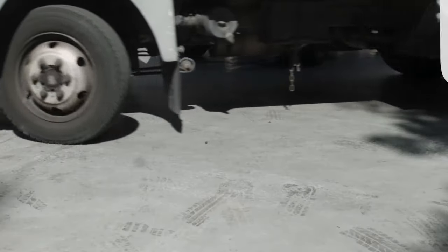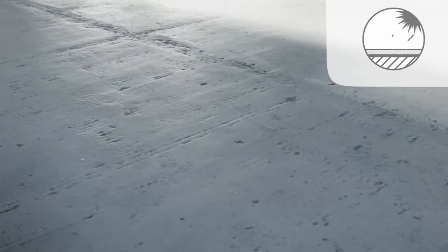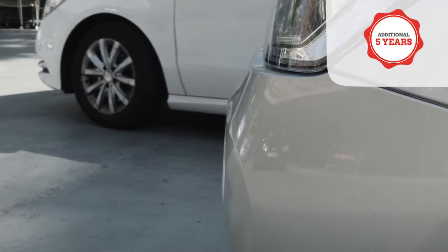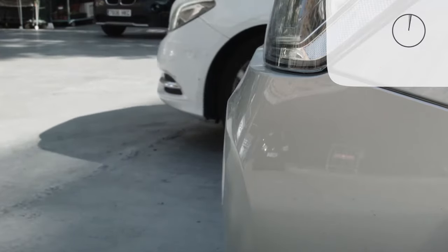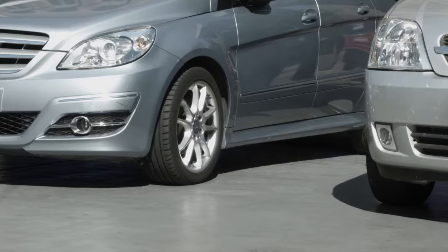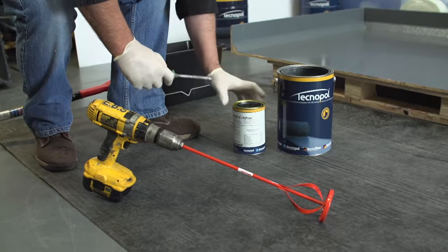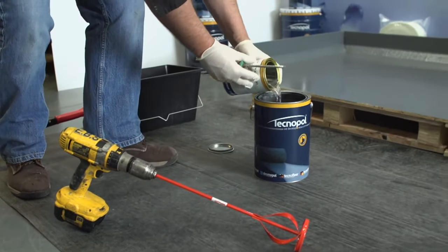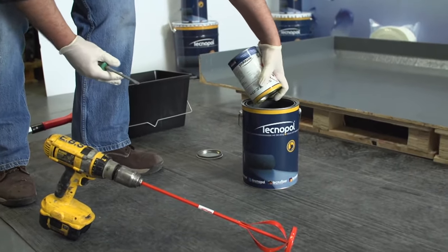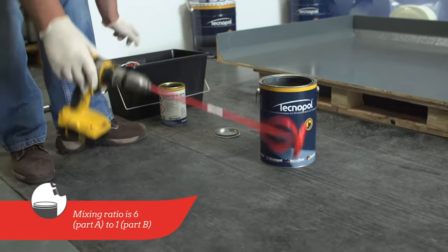The use of TechnoTop 2C top coat is recommended for trafficable areas or to increase UV stability and the guarantee by five years. It must be applied no later than 48 hours onto the fully cured Desmopol. To simplify its use, TechnoTop 2C is pre-measured in one 4.3 litre tin Part A and one 0.7 litre tin Part B.